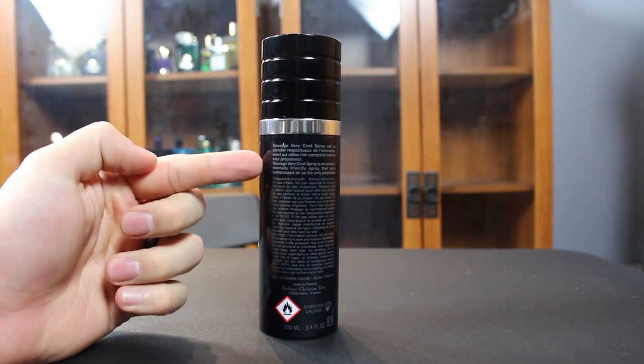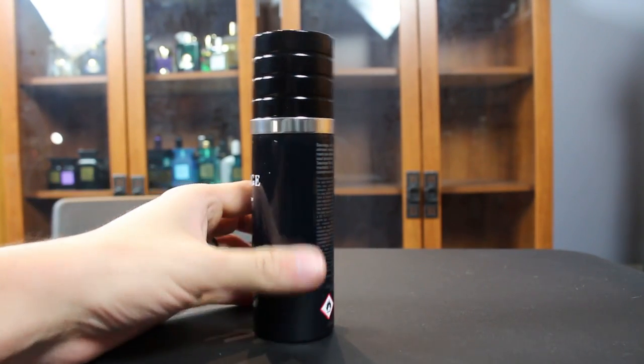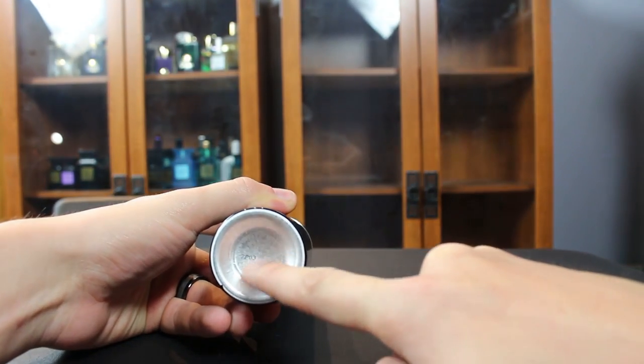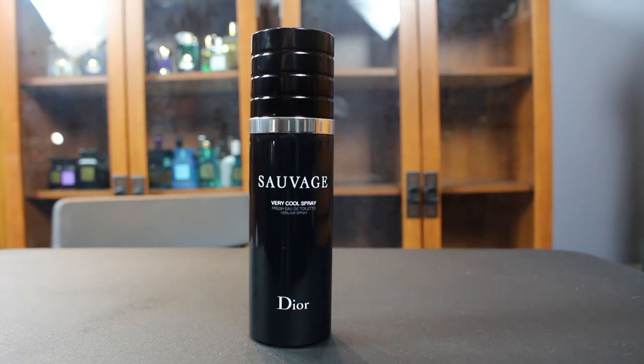There's a little more information on the back, which is pretty much the same thing that's on the back of the box. On the bottom you can see the batch code printed right here on the tin can. That is the presentation for Christian Dior Sauvage Very Cool Spray.